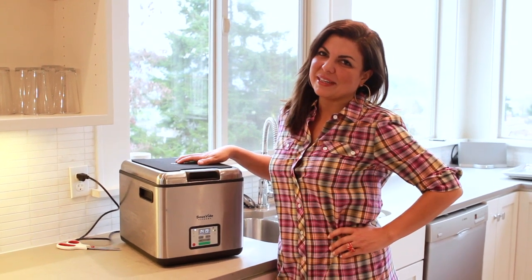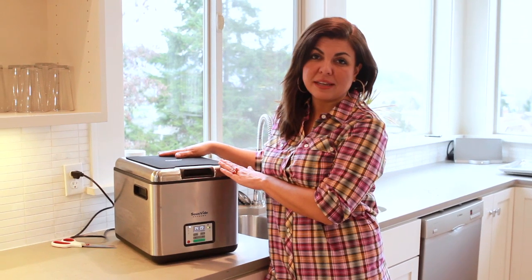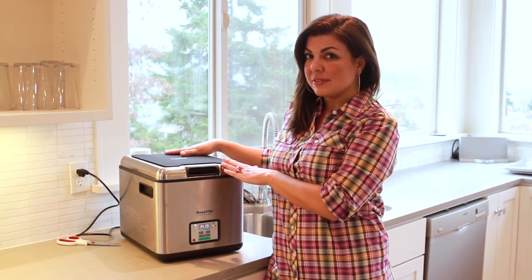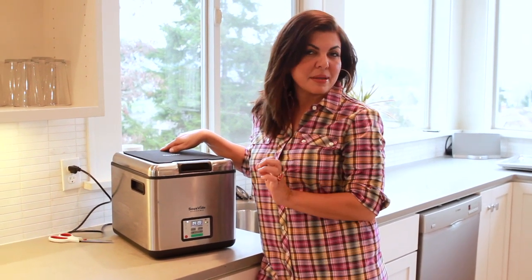I'm Vivian Peterson and welcome to my kitchen. Today I'm going to show you how to prepare an eye-round steak with peppercorn truffle salt, fingerling potatoes with escarole, radicchio, Meyer lemon and balsamic reduction.